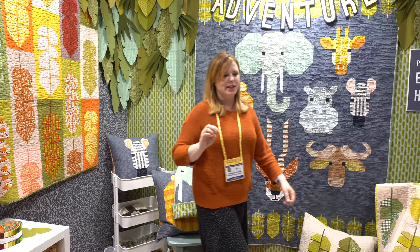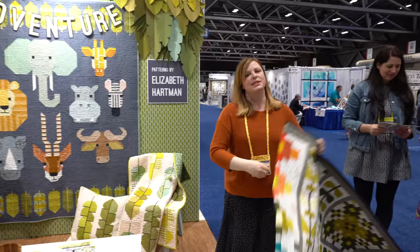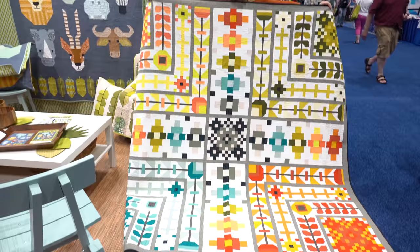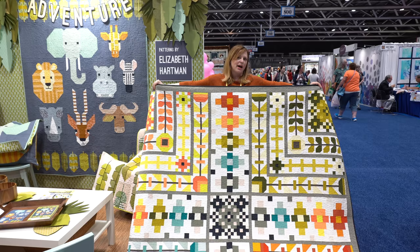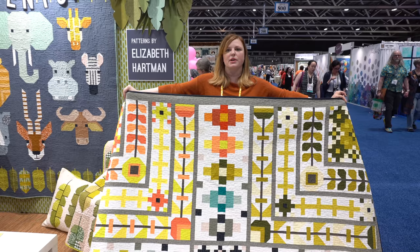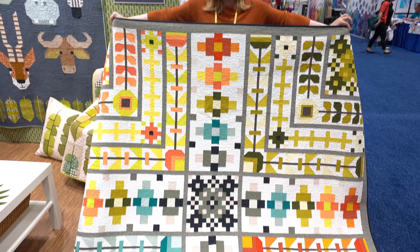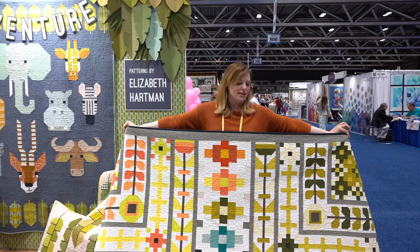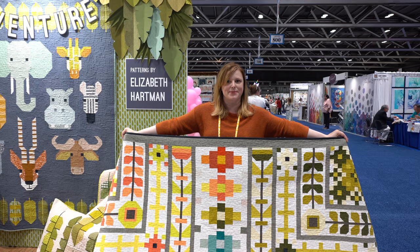I have one more thing to show you — I'll unveil this now. This is a pattern called August. It's not part of the Adventure collection but it is a sort of variation on a medallion quilt, similar in format to my Aviatrix Medallion pattern. It's made with a bundle of 20 Kona solids called the Elizabeth Hartman Designer Bundle, with a little bit of Essex linen as the sashing and accents for textural difference. Like the animal patterns, it's made entirely with conventional patchwork piecing — straight seams and diagonal seams.